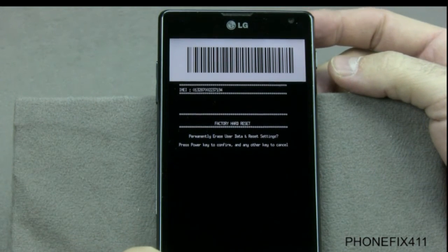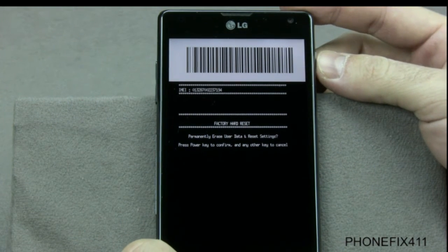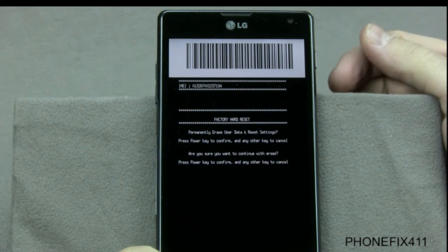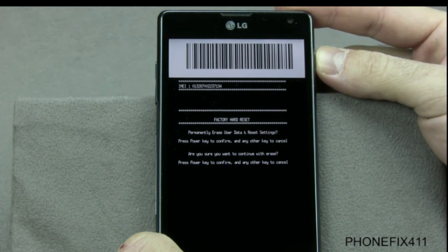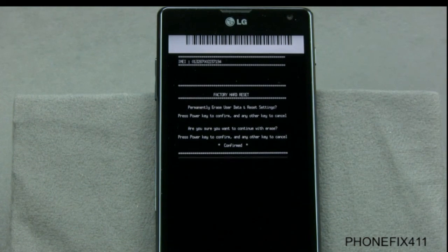They'll ask you if you want to delete — press the power button to confirm or any other key to cancel. It'll ask you again if you're sure — press power again to confirm or any other key to cancel. Once you do that, let it sit for a minute.